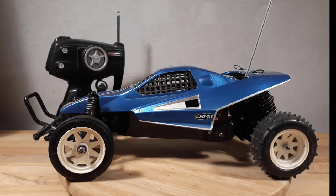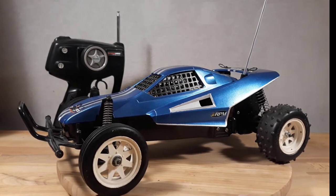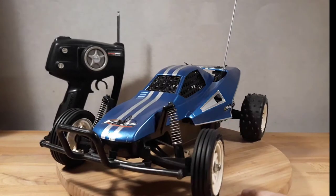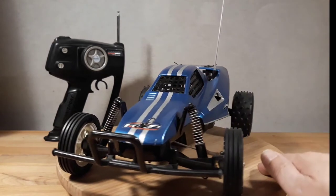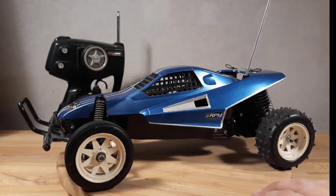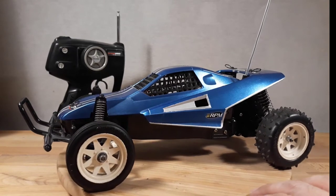Pumba came to us as a spare parts car to a Tamiya Black Metallic Hornet. And although it was a spare parts car that just came with it, I immediately fell in love with the looks of this car. Although the painting on the body is a bit clumsy, I do like this really shiny blue and silver design of the car. It really has a place on its own and in our hearts.